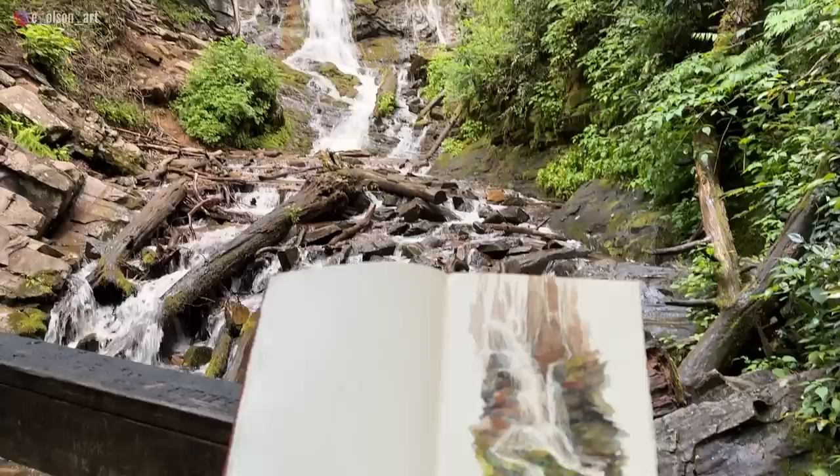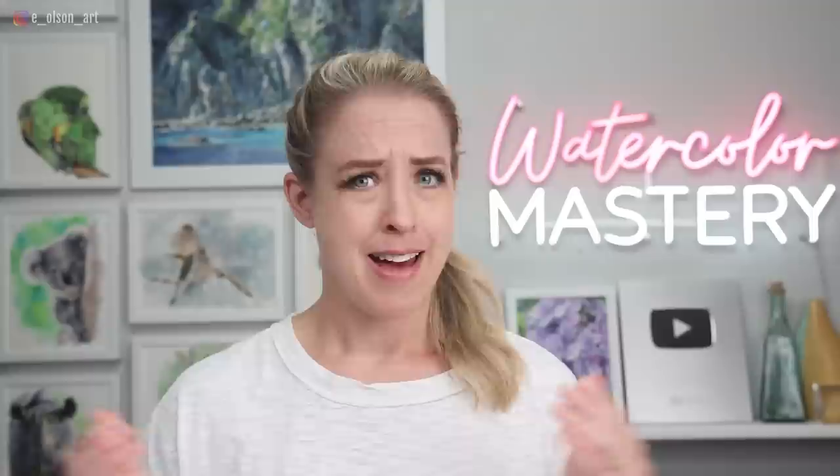I know painting waterfalls from life sounds intimidating, but if you ever have the opportunity to try it, I hope you will. The best way to learn is to tackle our insecurities and weaknesses head on, and who knows — maybe you'll discover that it's actually a whole lot of fun. Thanks for joining me on my adventures. I had a blast chasing waterfalls. Happy painting, my friends. I'll see you again soon.